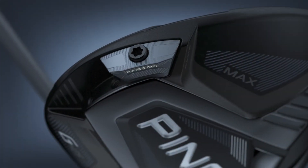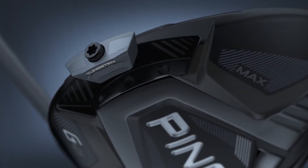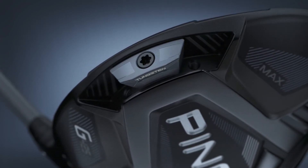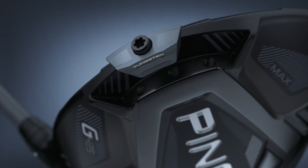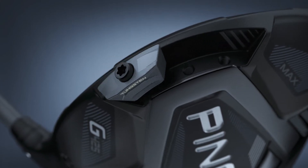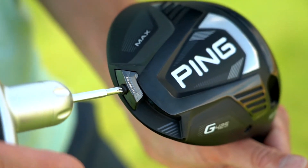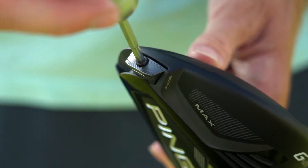The movable weight system, or CG shifter as the engineers like to call it, increases forgiveness in the neutral position by 7%. Move it to the draw position and enjoy a 20% increase in MOI. If you're in need of a fade to find more fairways, count on 16% more forgiveness.